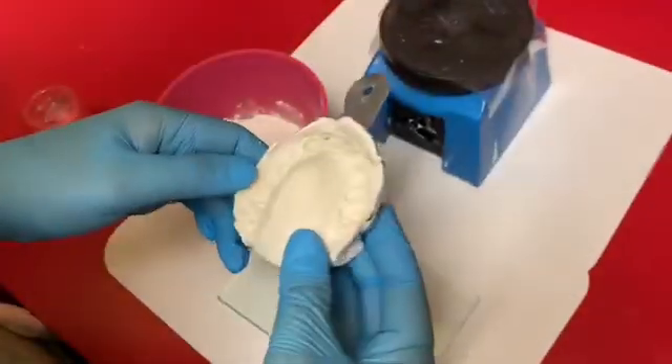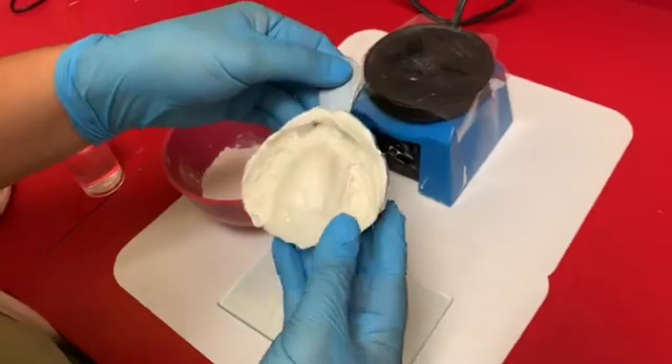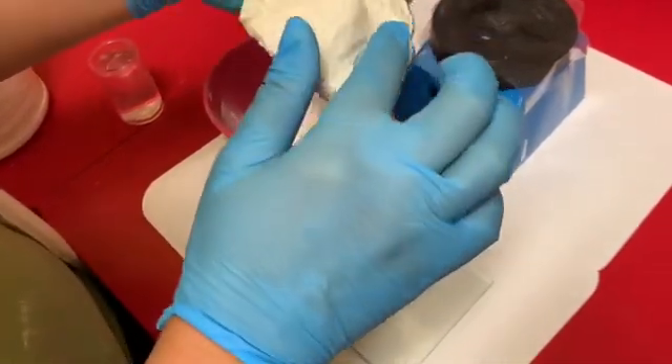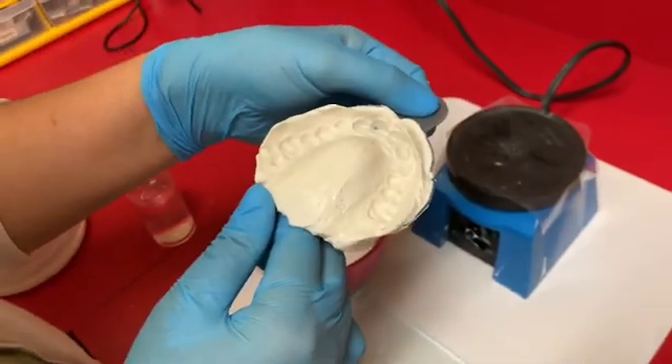We're going to pour it up and get it ready for the lab. Here is Nicholas's alginate impression — I like this one because it got all the way up in the fold of his lip so we can get a nice custom fit when the lab gets it and forms his mouth guard.